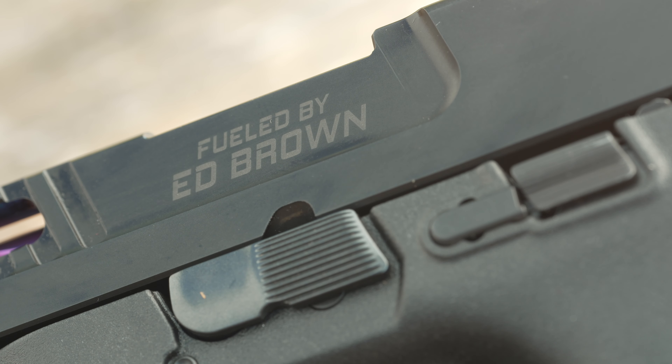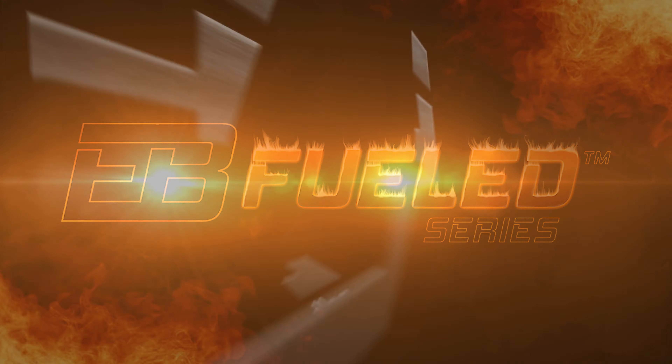If you want to get the most from an M&P, make sure it is fueled by Ed Brown.